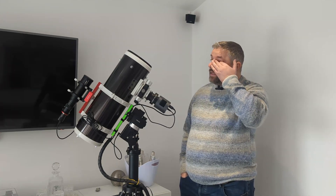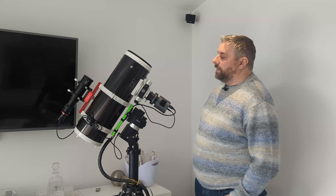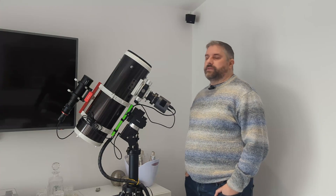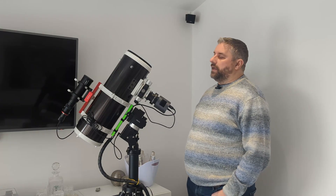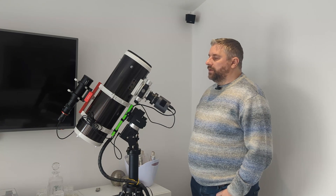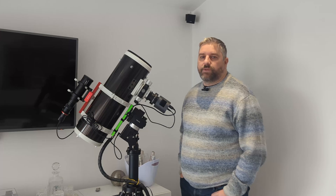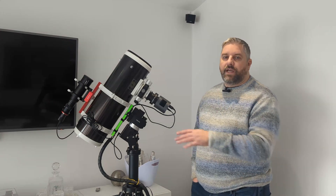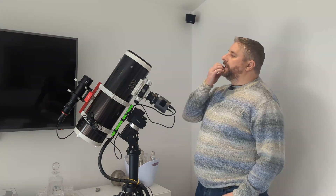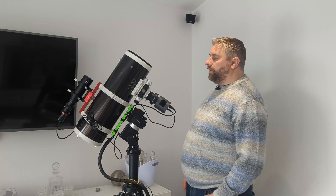Then as soon as the Horsehead Nebula, which is what we wanted to image, came above the horizon, we pointed the telescope at that and started imaging. We managed 4 hours and 10 minutes, which is 50 times 5 minute subframes. I think the result is exceptional for a first light — really, really pleased.